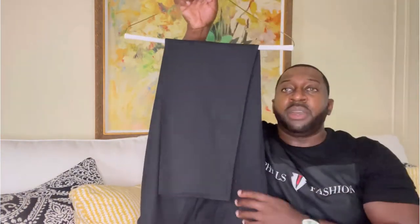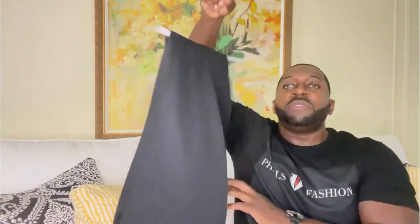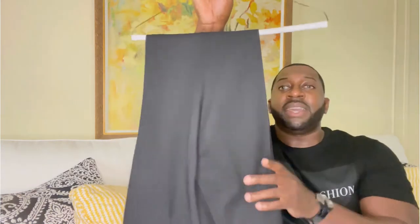Let me show you the pants I'll be styling with — a nice black pair of khakis, slim fit. I wear between a 36 and 34. Even though I buy them slim fit, I usually still have to go to the cleaners to get them exactly how I want them to fit.